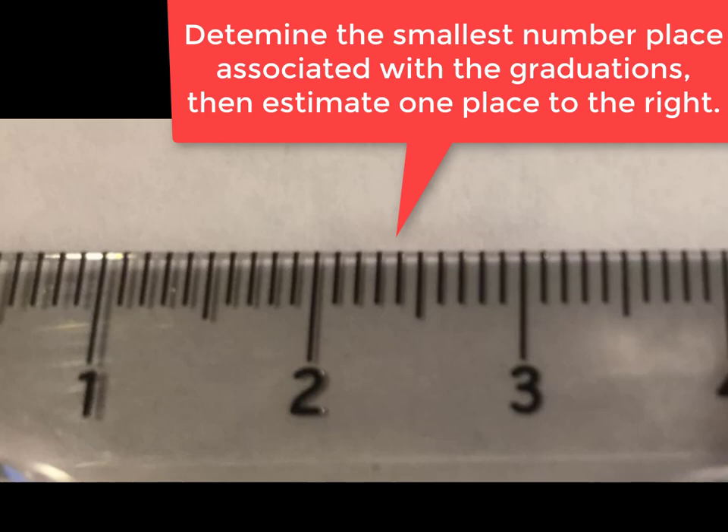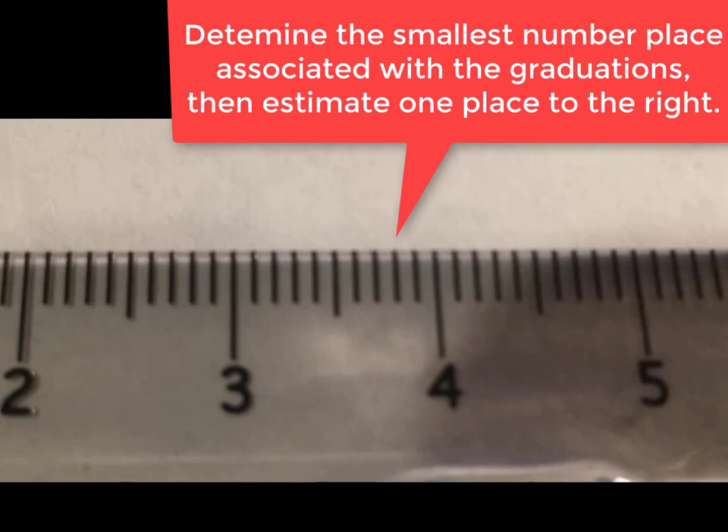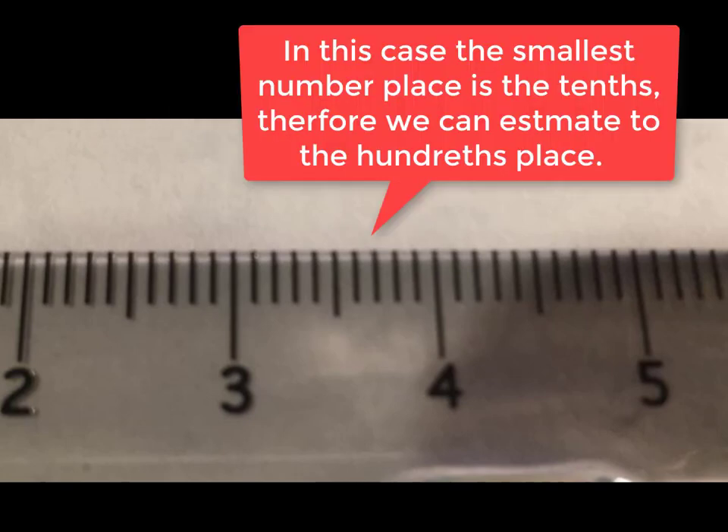In the case of your ruler, as you increment from one graduation to the next — for example, if you were to count from three to four — it would be 3.1, 3.2, etc., until you reach four. The smallest number place, therefore, is the tenths. Your measurement should be recorded to the hundredths place, because you are allowed to estimate one place to the right of the smallest increment.